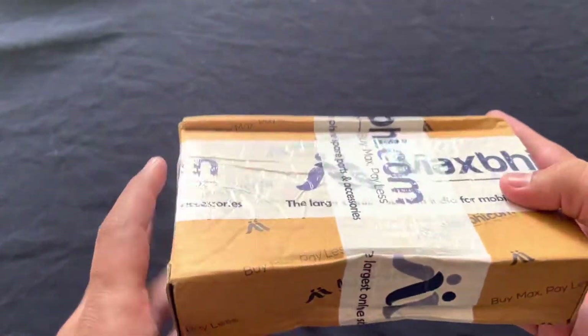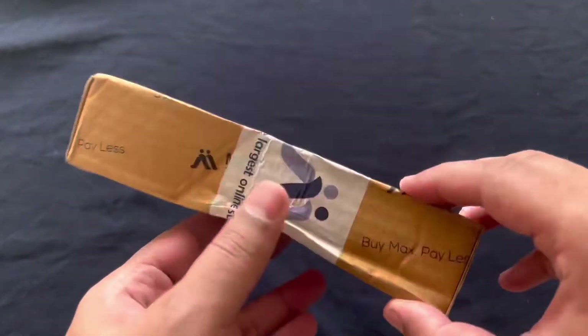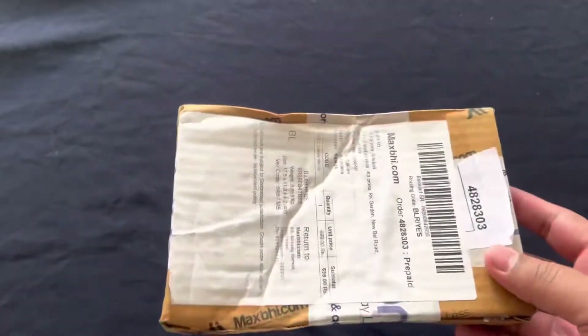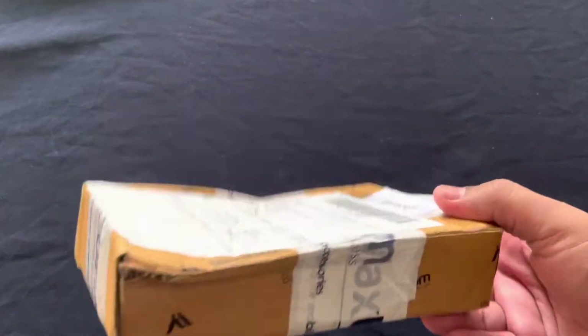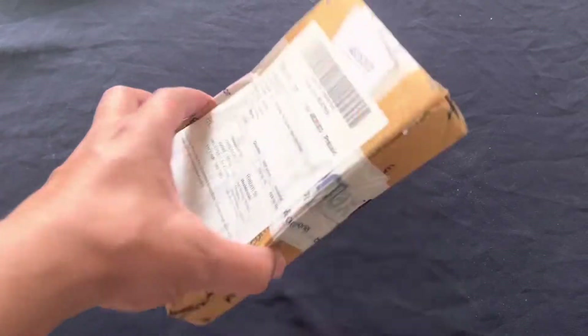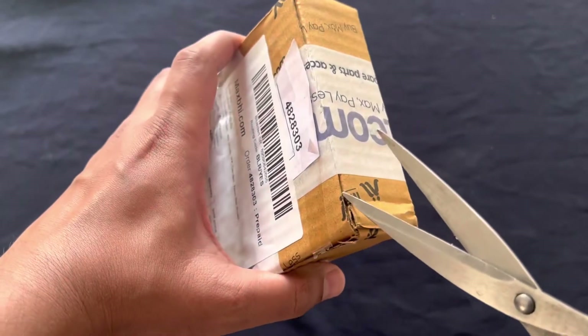So I've just received the order and I'm going to unbox it and show how this is going to be, and how the cable will be. Let me get the knife first and open this one.